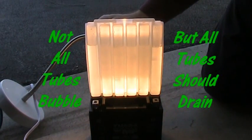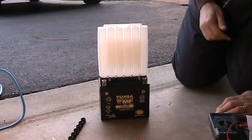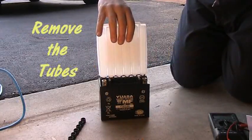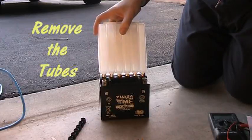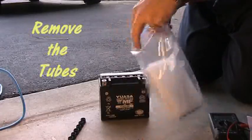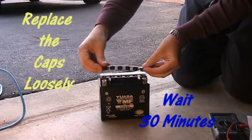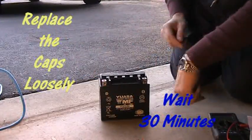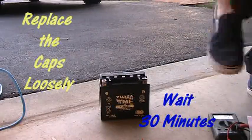The instructions say it will take 20 minutes, but it didn't take 20 minutes — about 5 minutes later you can see all the acid was taken in. I took it off carefully and put it in a plastic bag just to be safe, but I didn't see any spillage or drops after I had done this, so it's a pretty clean process. After that, put the cover back on loosely — just lay it on top to make sure nothing gets in — and wait 30 minutes for the acid to work its way into the battery.